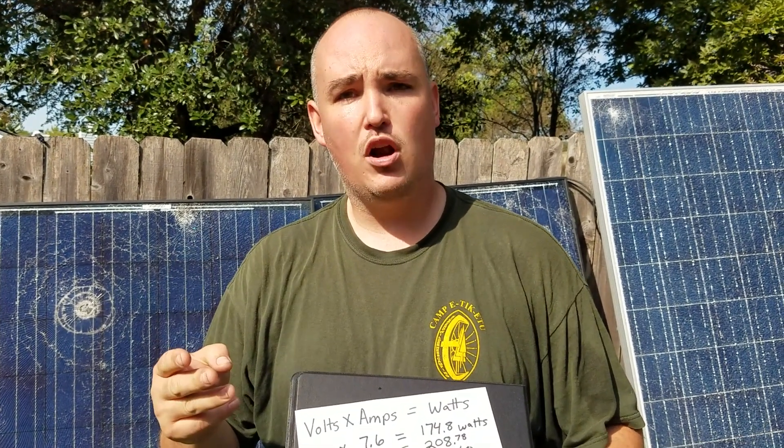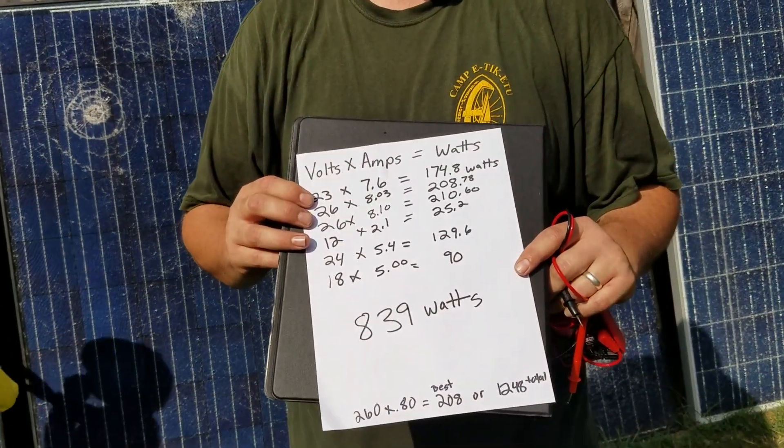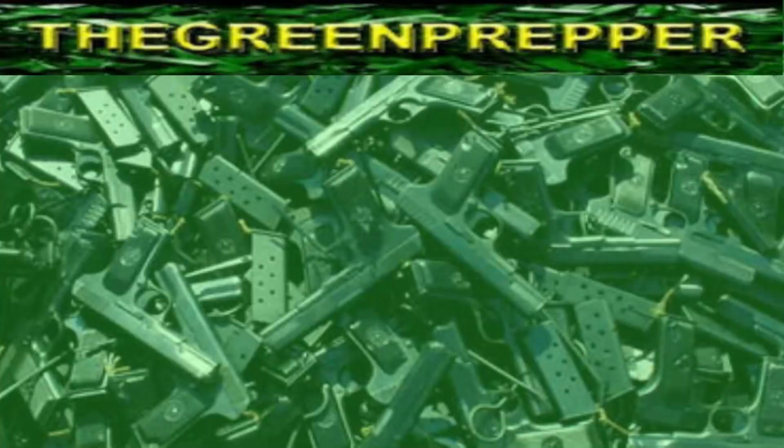Definitely check out your Craigslist, your Freecycle, your groups on Facebook, as well as call any local solar installers so that you also can get ultra cheap or free solar panels to have off-grid power for emergencies or for everyday use. Thanks for watching — we'll talk to you later. Share this video and subscribe now for more practical preparedness tips.